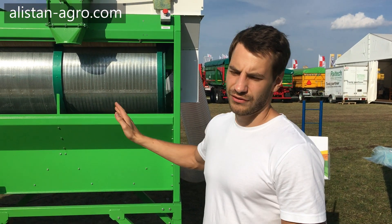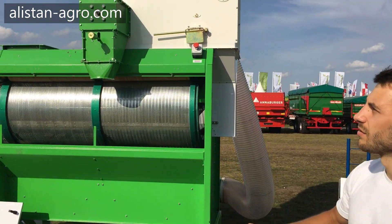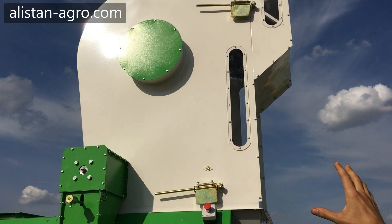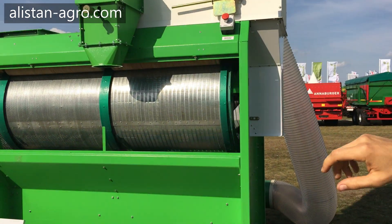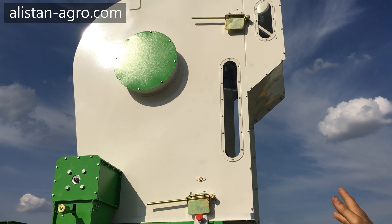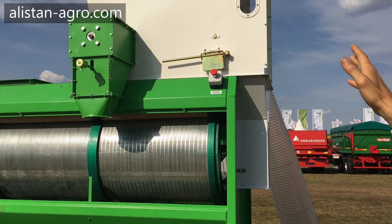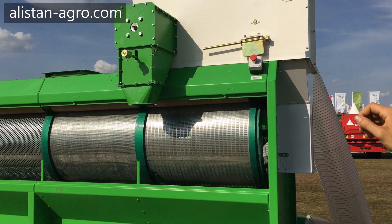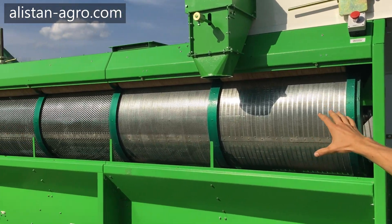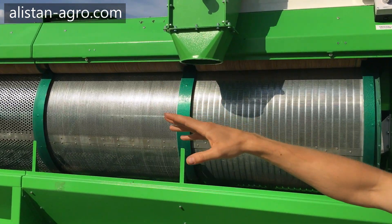This machine consists of several units. The first is the air cleaning unit — we call it the aspirator. It cleans raw material with air, just with air, and removes light impurities from the raw material. The next step is drum cleaning.